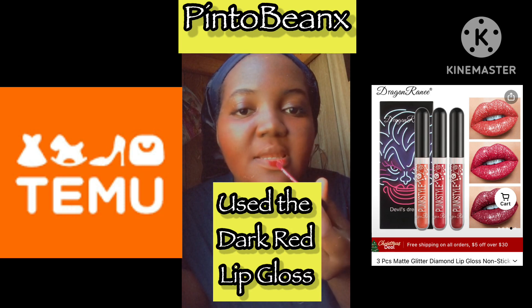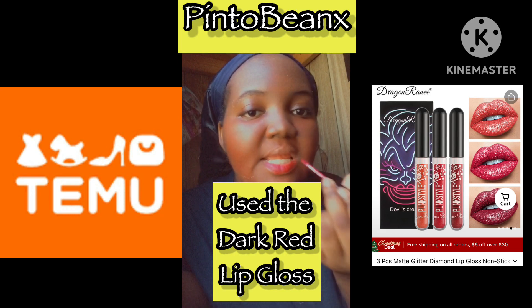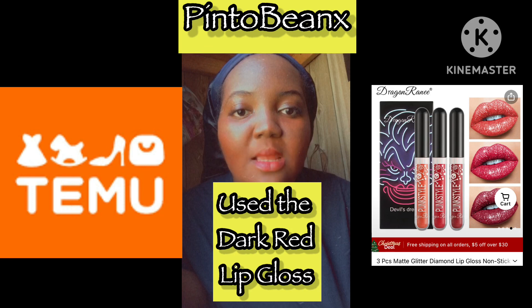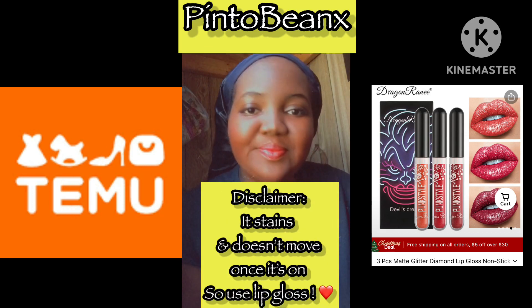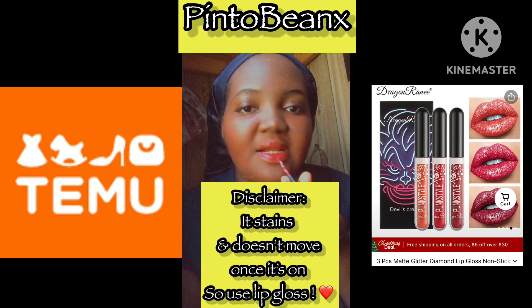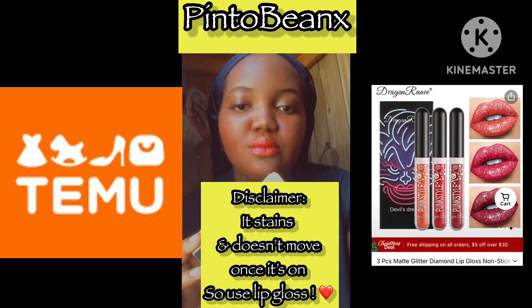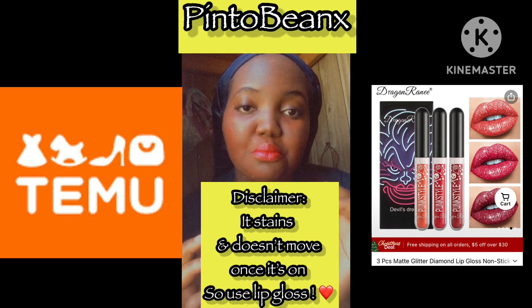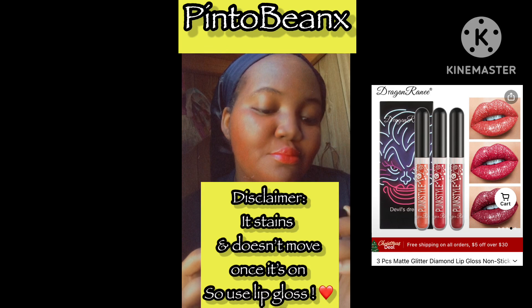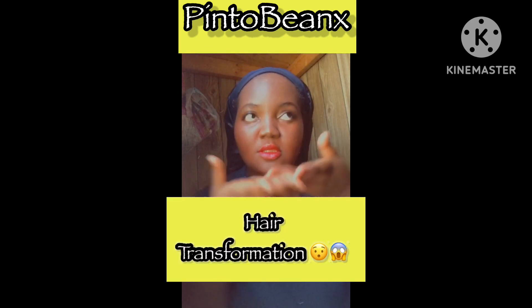I think a bold dark red is very sexy — it shows like you're entering the room and all heads turn. One thing I want to put out there as a disclaimer: this lipstick actually sticks, so you can't really move your lips once it's on. It's very long-lasting and it does stain really, really bad. But overall, I do love the lip gloss. If you want to add more texture, you'll see what I do in the next video.